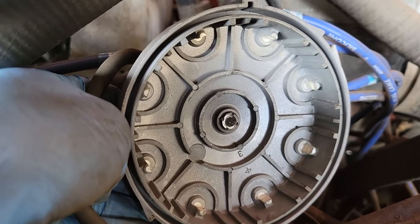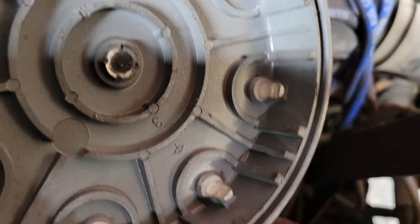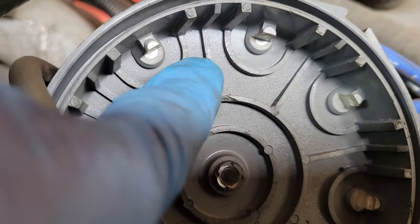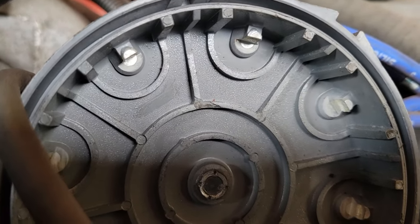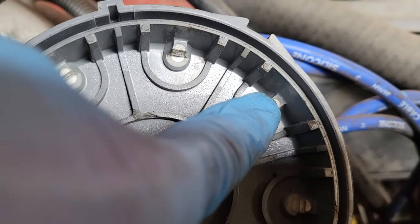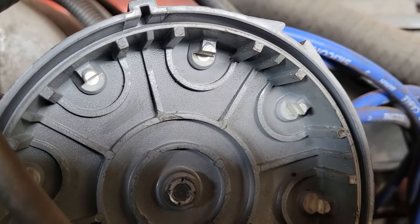Once you're looking at the inside of the cap, you're looking for three things. The first thing is condensation. You can see there are all sorts of water droplets on the inside of this. When that spark is trying to pass from the rotor to the terminal, moisture in the cap could wreak just havoc on that, causing spark to miss and jump and cause all sorts of issues.